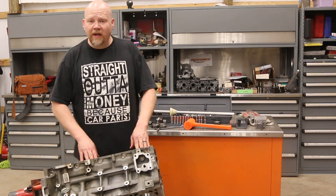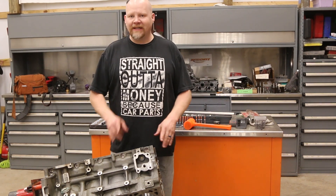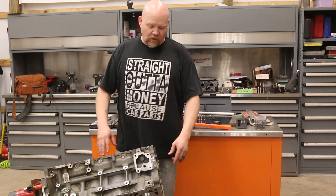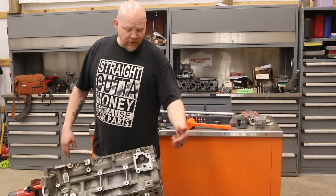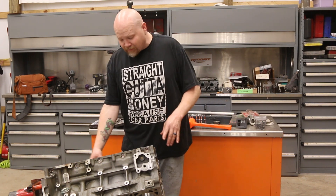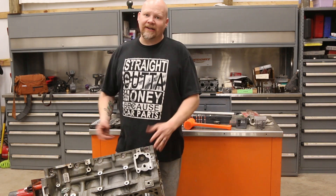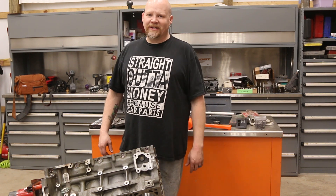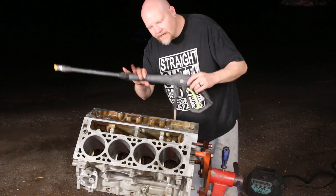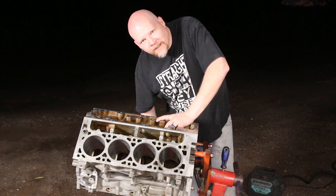Our engine block is now nice and clean. All we have to do is take it outside and fog all of this down with the pressure washer. We're going to put the wand inside each galley, blow all those holes out, blow the water jackets out, make sure this is nice and clean, then we can move on to assembly. Let's go wash this so we can start building.